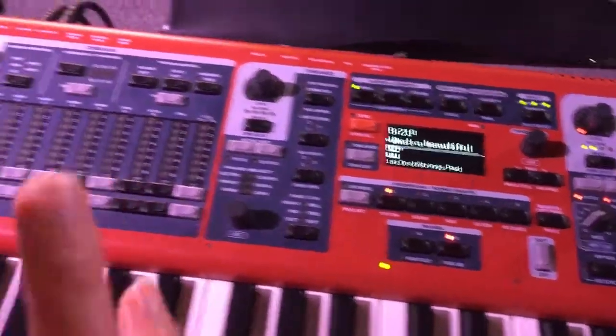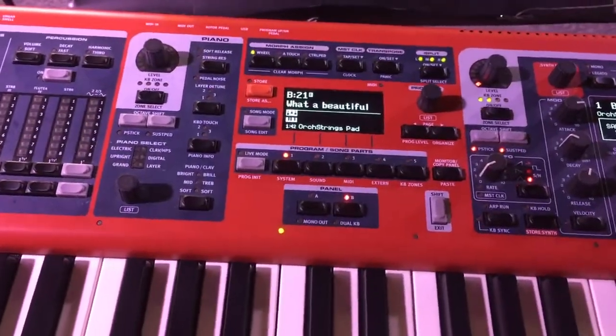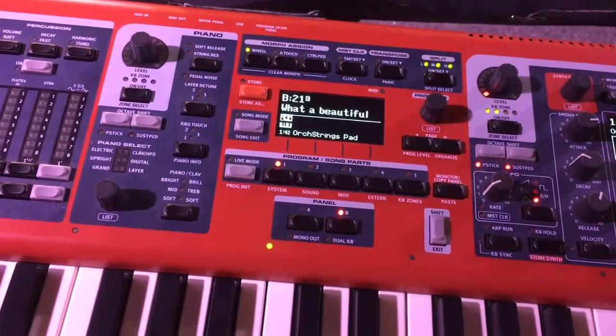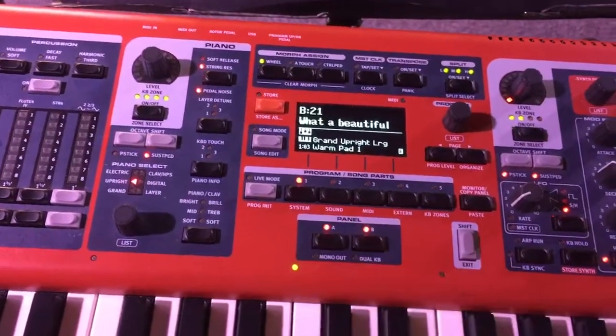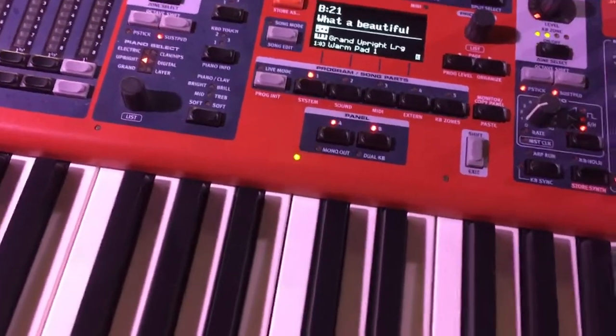Panel B can also have an organ, a piano, and a synth turned on — so there can be three sounds on slot B and three sounds on slot A. If you turn them on together, you can have six sounds going: two pianos, two synths, two organs if you so wish.